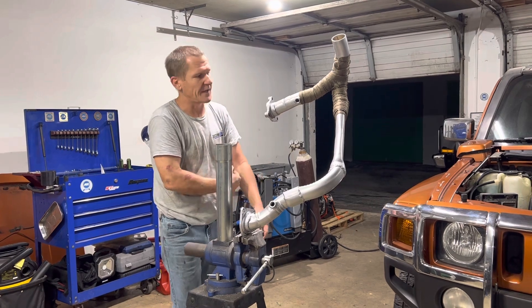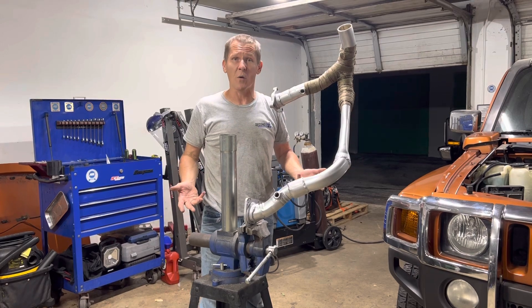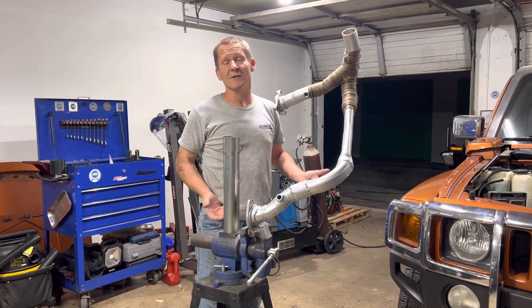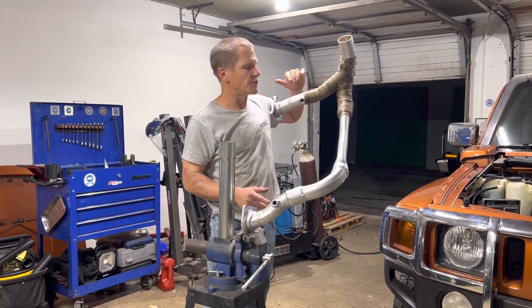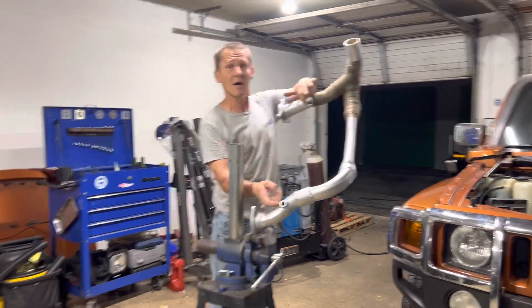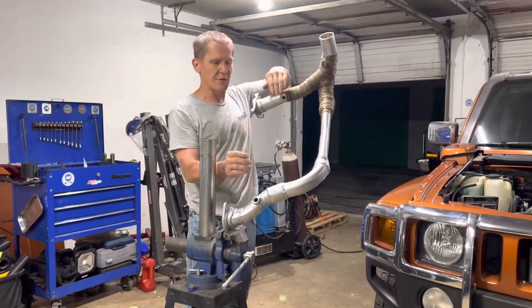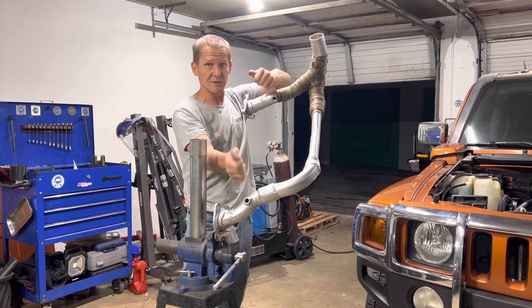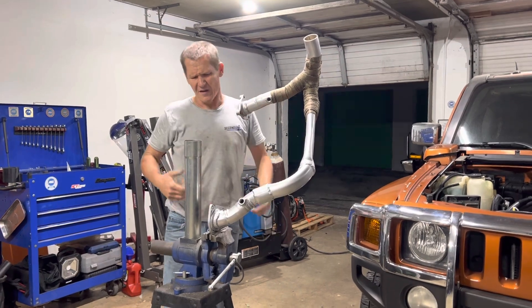The Y-pipe itself is from the internet — just a Y-pipe from another application that we had to make fit. It's very important when you're building a Y-pipe, or any exhaust really, that if you're going to mount your own O2 bungs — as we have done — you drill them and get them first mounted with just a tack weld on top, then get it back in and do a mock-up and set your O2 sensors in and out.